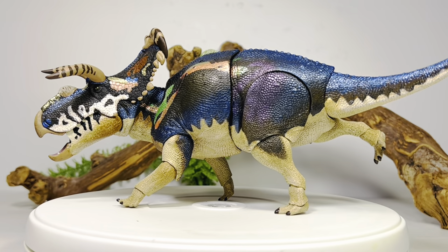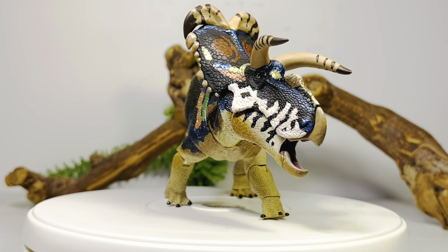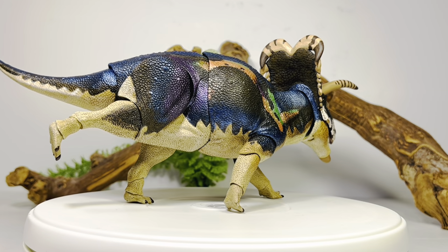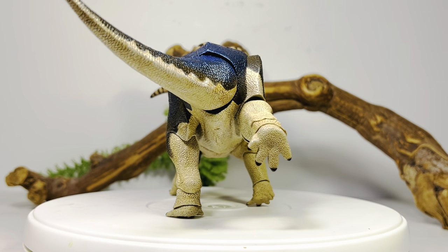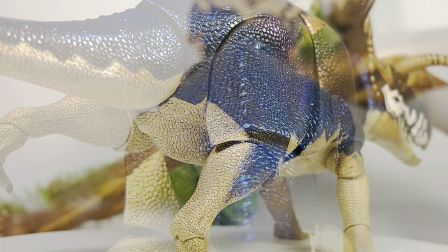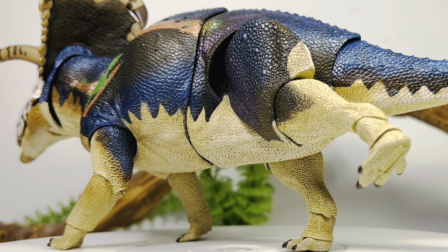Just like most figures in the Beast of the Mesozoic series, its color inspiration was taken from real-life reptiles and amphibians. This Medusa Ceratops takes its inspiration from the white-lipped python, which is known for its iridescent colors. The paint scheme isn't actually iridescent paint — it's just painted to look like that, which is even more mind-blowing. As you rotate the figure you get metallic blues, orange, yellow, metallic purple, and gold — just so many layers.